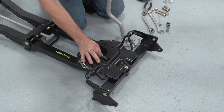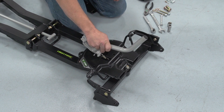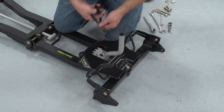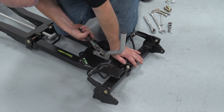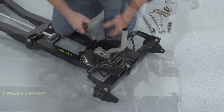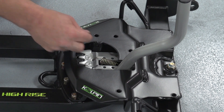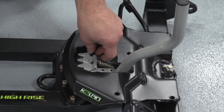We're going to first install the spring assembly — lay it in there. We take our arm assembly and slide it into the notch and we're ready to attach the spring. Now that we have the spring and arm assembly installed, the last thing we need to do is install a 10-millimeter stopper bolt. You can install it on either side of the arm assembly.